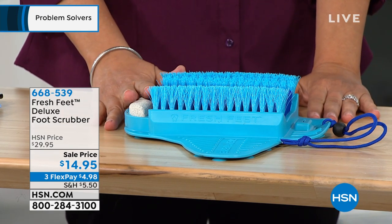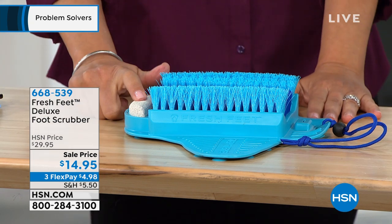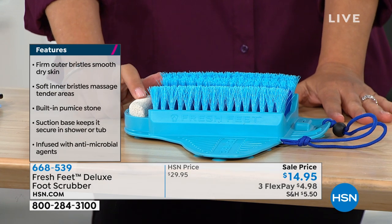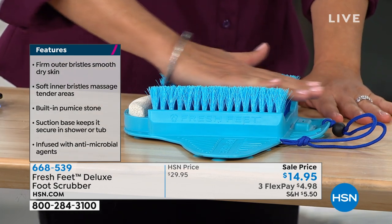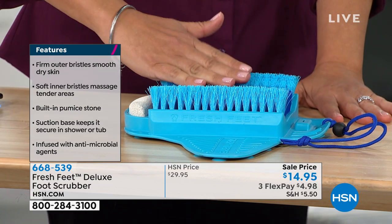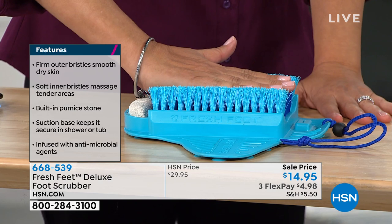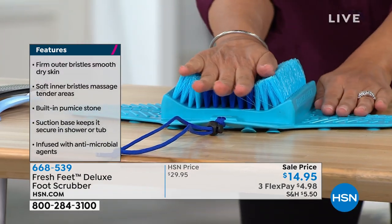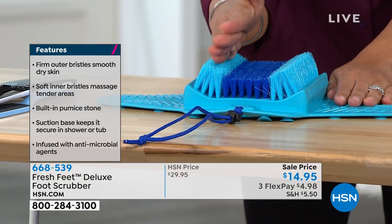It has a built-in pumice stone here for the heels — that's huge. Anybody who wears shoes — I would spend $14.95 just for a good pumice stone. And you're getting all of the scrubbing too. It reminds me of if you can walk up to your door and clean off your shoes — you can clean off your feet and exfoliate them at the same time. There are 11,000 little bristles here, and the center ones are softer so even if you're ticklish it will work well for you.